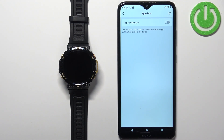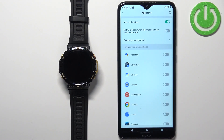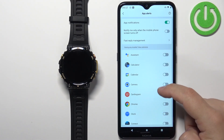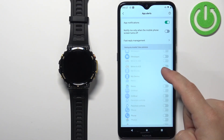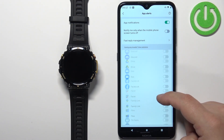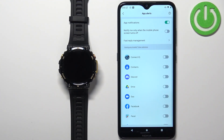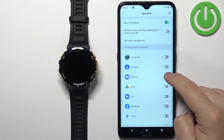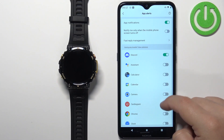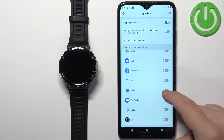Once you're done with the permissions, you can enable app notifications by tapping on the switch. You should see the list of applications on your phone, and you can enable or disable notifications for each app individually. For example, I'm going to enable it for Discord and Chrome.